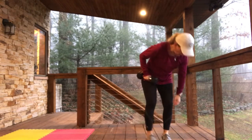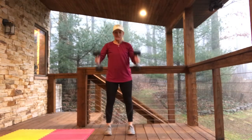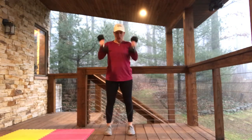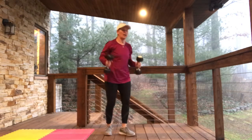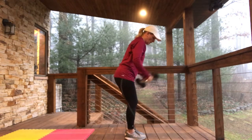Now 4 hammer curls and 4 more triceps — really trying to get those arms in there. Hammer curls, palms face each other: 1, 2, 3, 4. Palms face each other just like that for those hammer curls. Again, 4 more triceps: 1, 2, 3, 4.